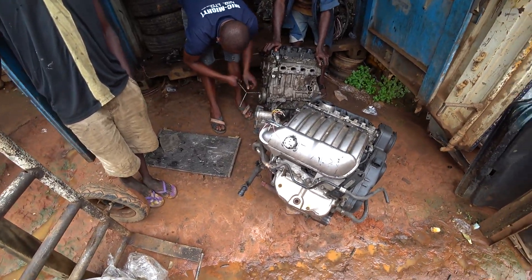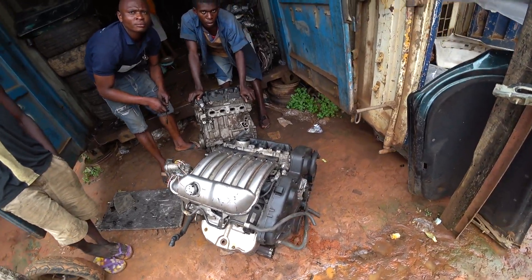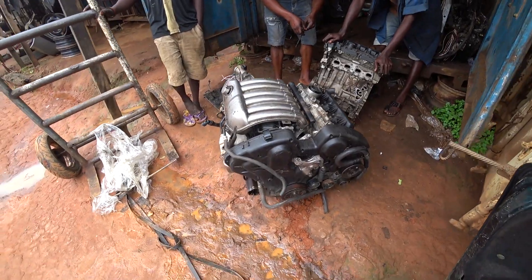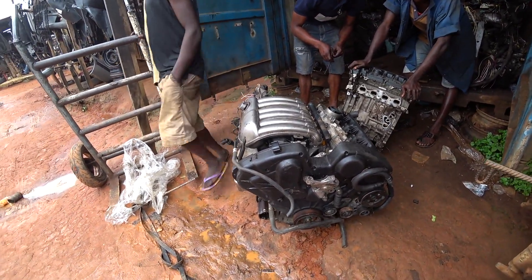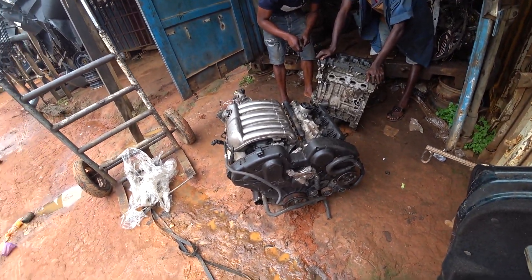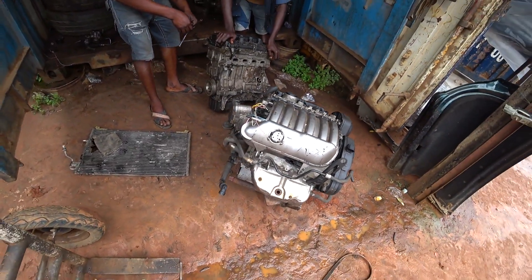These are ES9J4 engines for Indies — ES9J4 for Earth Indies — which I just picked up for a customer. We are going to mount it on the Peugeot 6 or 7 VCs automatic. I picked it up here; it costs roughly about 150,000.